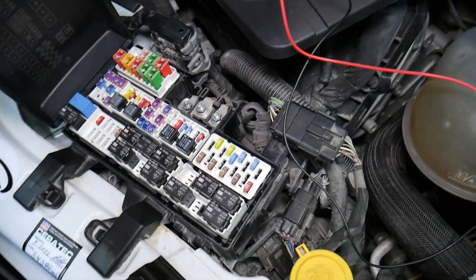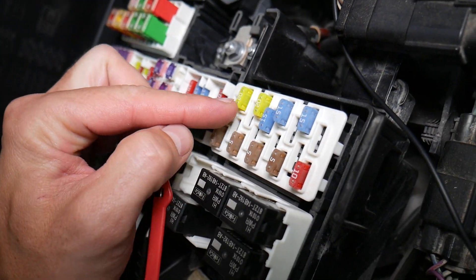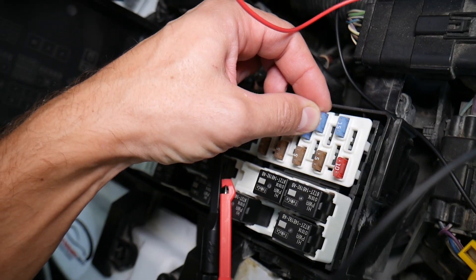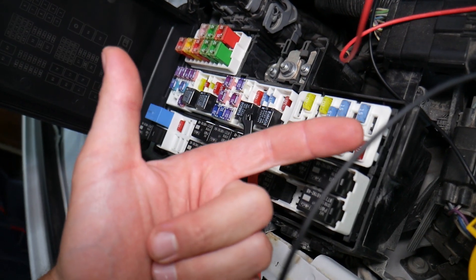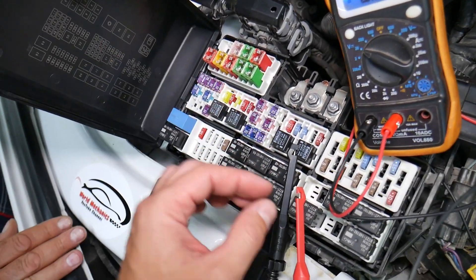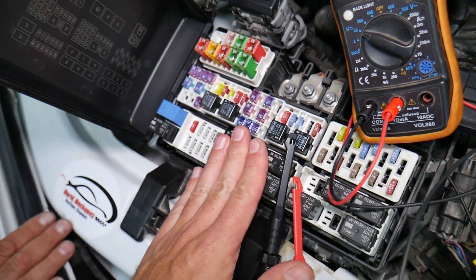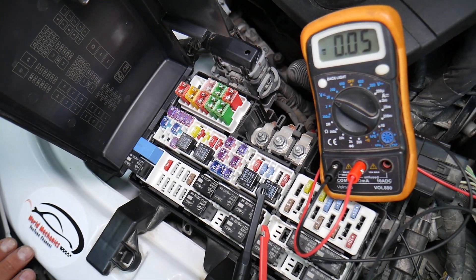Before we continue, let's explain quickly why it's important to test fuses and relays. Fuses are not always visibly burnt — sometimes they may seem perfectly fine, you think it's a good fuse, put it back in, and you end up spending money and time on parts and problems that don't exist. All you had to do was test your fuse, find out it's bad, replace it, and fix your problem. We have a video on how to test fuses and relays — the link will be in the description below.